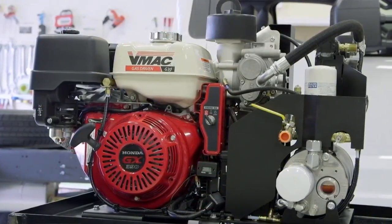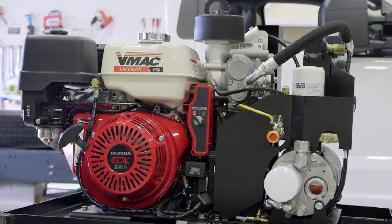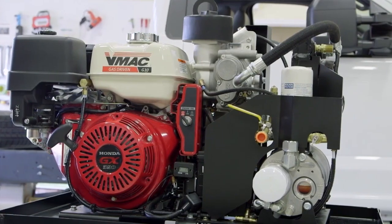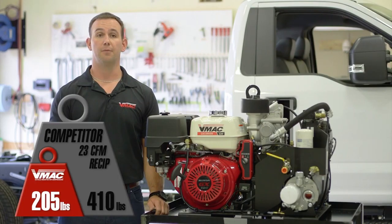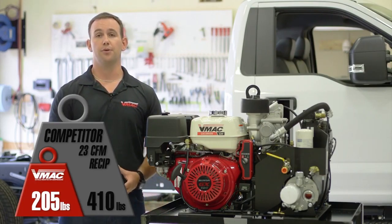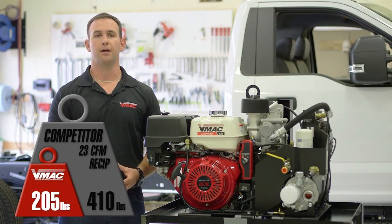The G30 is the most affordable gas driven rotary screw compressor available. Not only is it the most affordable air compressor of its kind, it's also 50% smaller and 50% lighter than competing gas drive air compressors. The base model weighs in at just 205 pounds or 93 kilograms.